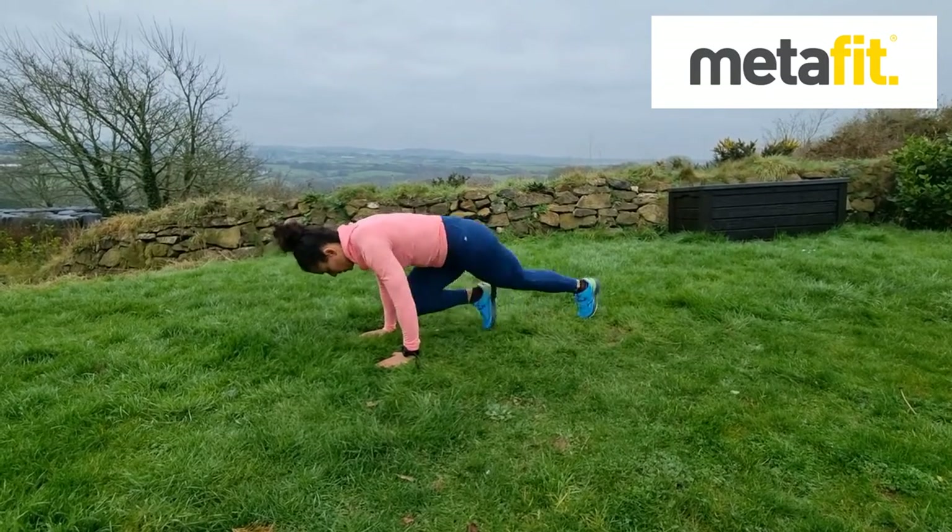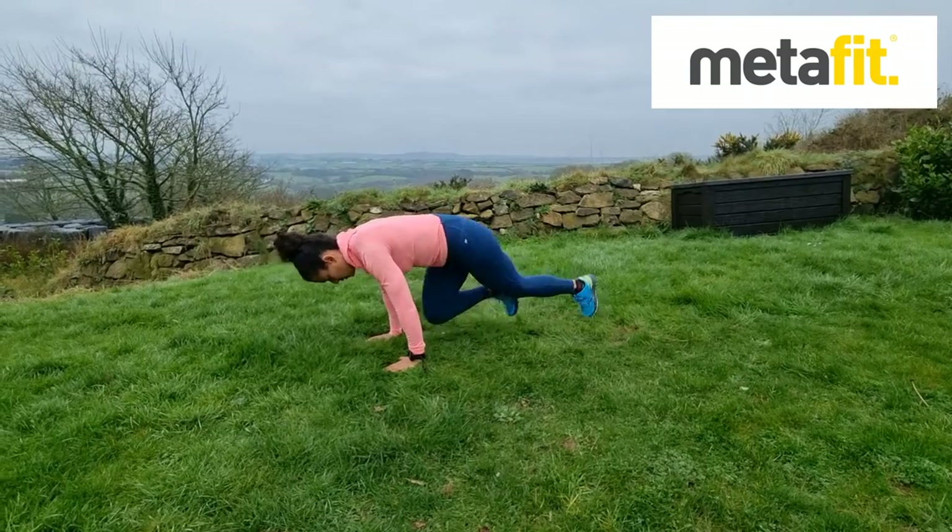The Mountain Climber — bodyweight exercise. Prone position, head still, shoulders over the hands, knees all the way into the elbows.